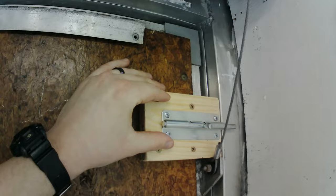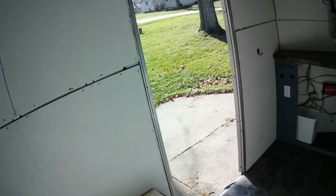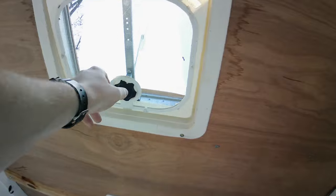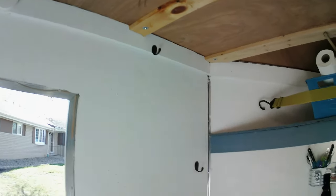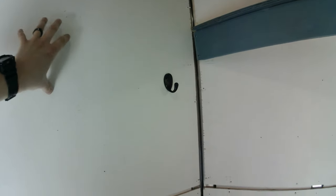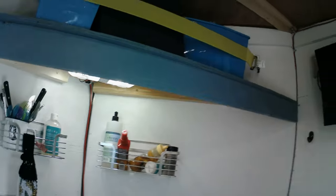The ramp drops down and we use it as a deck. I have deadbolts on each side so when we're sleeping inside we can lock up, and the door also has a deadbolt. There is a roof vent which gives us some ventilation, and there is a carbon monoxide and smoke detector. I put some hooks up in random spots. There's one inch of insulation in the walls and an inch and a half in the ceiling.